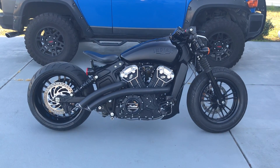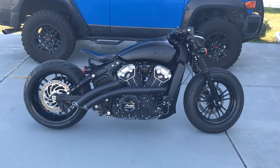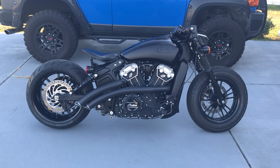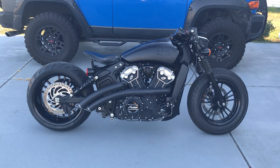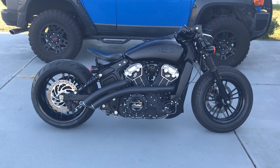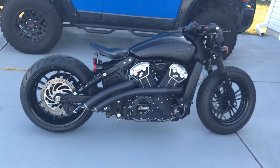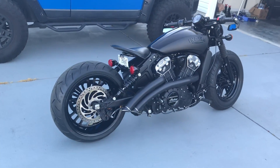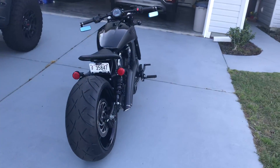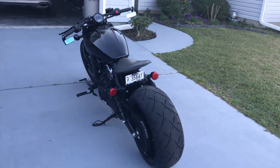Hey guys, here's the video of my 2018 Indian Scout Bobber with the 240 rear wheel and tire from RC Components. I had a video up earlier this week but there was some incorrect information I gave and I want to correct that. This will not be a video of me riding the bike — my next video will have a drone following the bike in action, so keep an eye out for that.